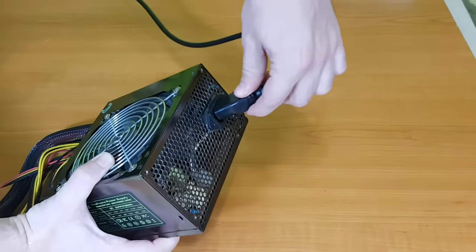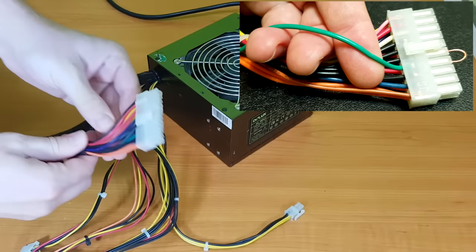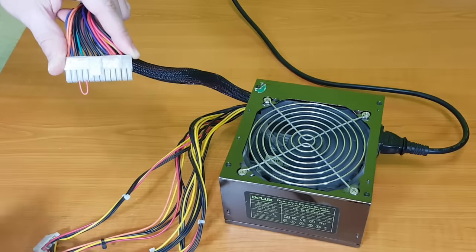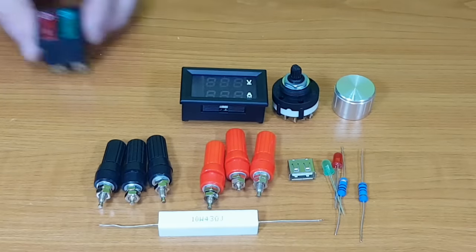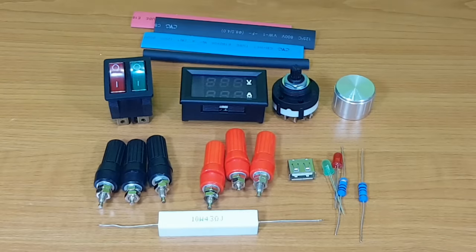First of all, we need to test it. To power it up, we just connect the green wire to any of the black wires. On my camera the green wire looks more like a blue wire, but I will refer to it as the green wire. We need a panel voltmeter and ammeter, a rotary switch, a double rocker switch, a dummy load resistor, one LED with current limiting resistor, binding posts, a USB port, and a lot of shrinking tubes.